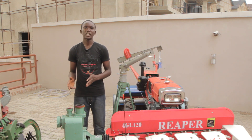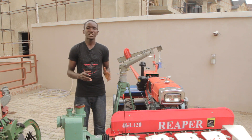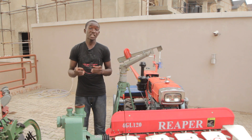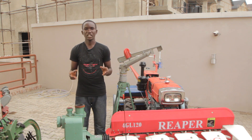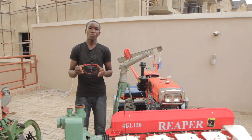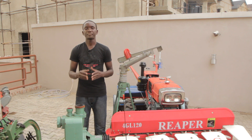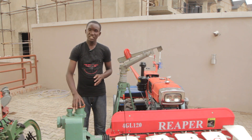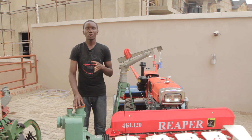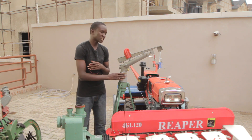The irrigation system is an attachment that comes with our smart tractor. This irrigation system consists of basically two parts, which is firstly the water pump. The water pump is an 11 horsepower water pump that can work at the speed of 2000 revolutions per minute. It can pump 50,000 liters of water per hour. And this is the sprinkler.